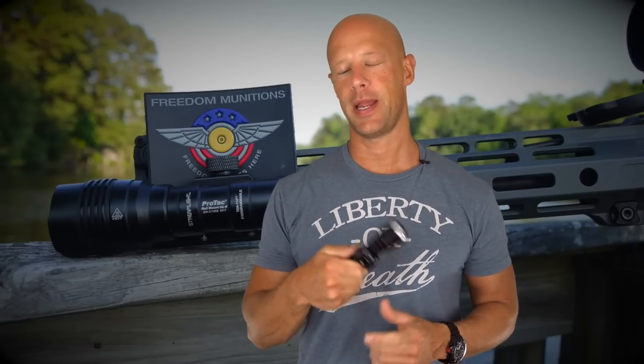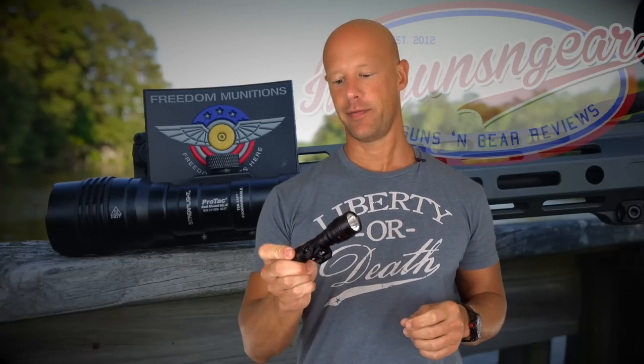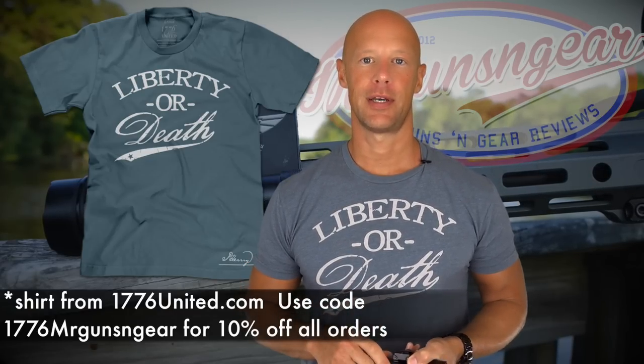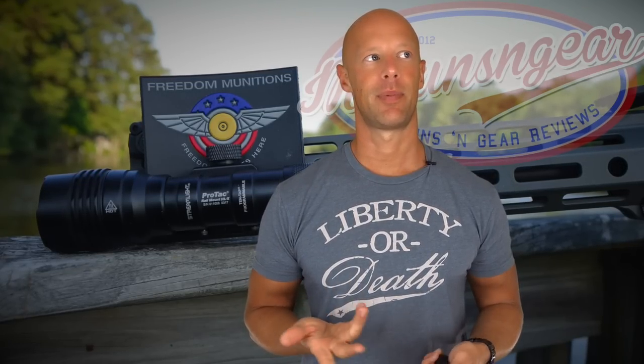Welcome back everybody. Today we're going over this lumen monster right here in my hand — this is the Streamlight Rail Mount HLX. The HLX stands for something like 'extreme.' It's a 1000 lumen weapon light that takes any of the scout mounts out there, and also has other mounting options we'll get into later. A lot of folks have been excited for this one — I think they announced it at SHOT 2017. I actually played with one of their prototypes out there.